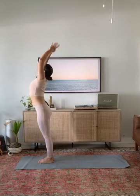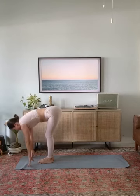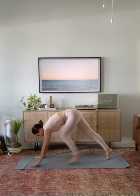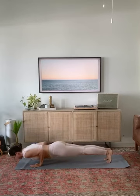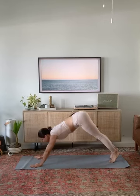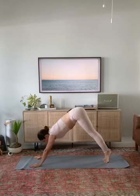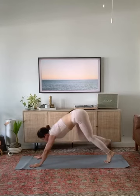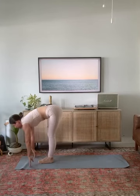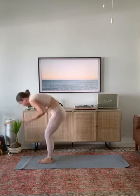Breathe in, forward fold, breathe out. Halfway lift. Chaturanga dandasana. Upward facing dog. Downward facing dog. Breath in, exhale, look forward. Step or hop there. Inhale, lengthen. Exhale, fold. Inhale, mountain rise. Bring your hands to your heart center. Close your eyes.